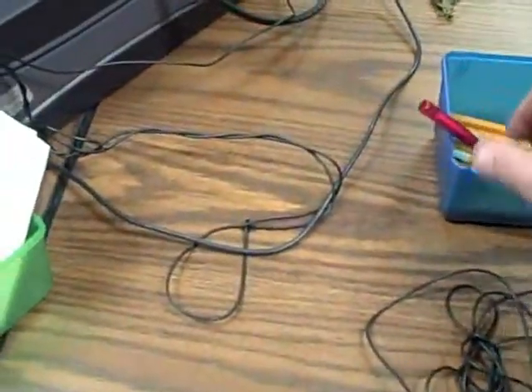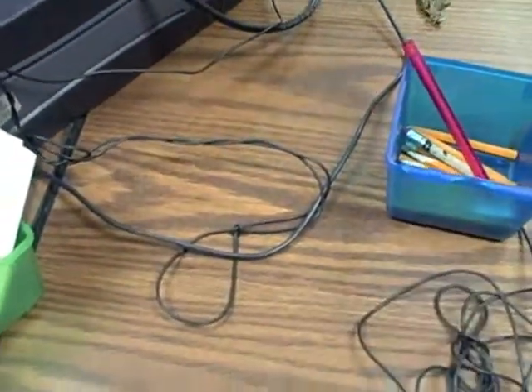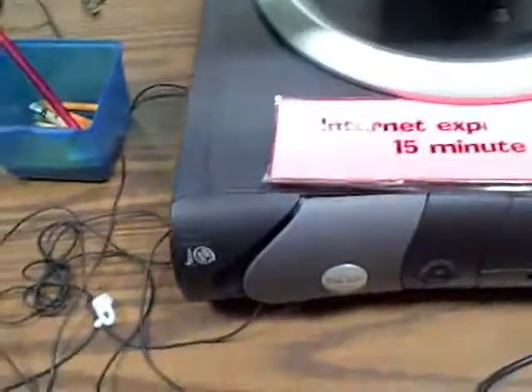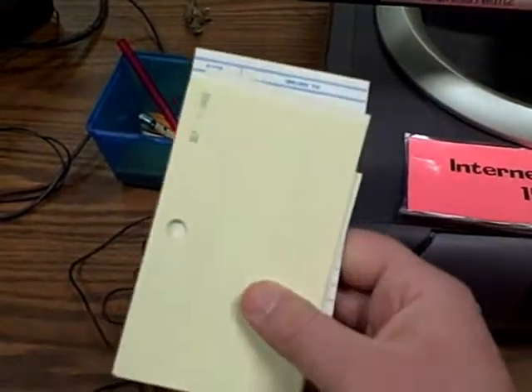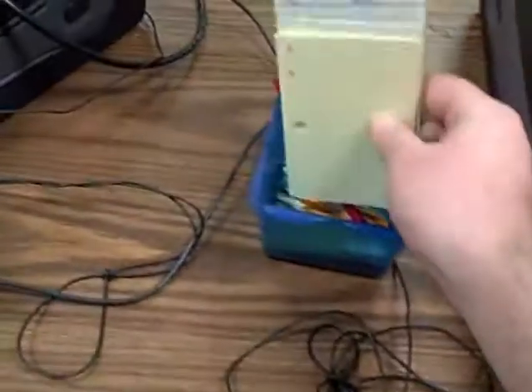If there's stuff lying around, just try to sort of neaten it up — put pencils and pens away in the box. Make sure that there's note-taking paper to go into the box for all the little boxes there.